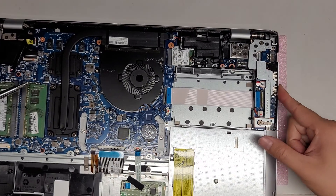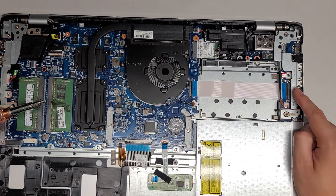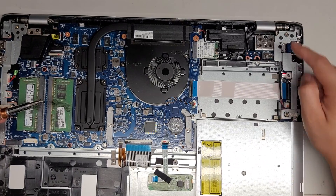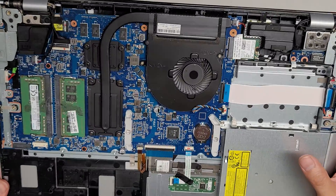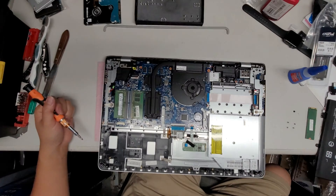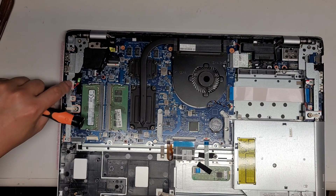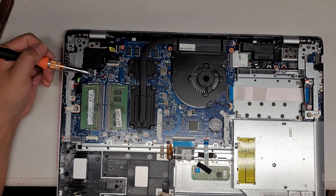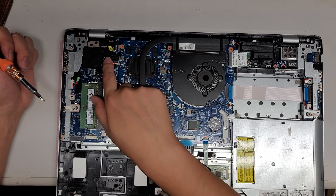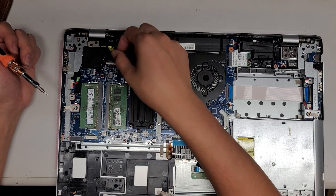Here you can see the USB ports and the LAN or Ethernet port — they're connected with this cable. If you need to replace that board, you just have to take this metal bracket off. There are two screws holding the metal bracket in place, and you might also have to lift up the hinge. On this side, you can see the charge port or DC jack — you can remove that just like all these other cables with the wings on them. There's another connector here — I think it's for a speaker. Then you've got the LCD LVDS cable. You just flip up the little black latch and then you can pull it out.